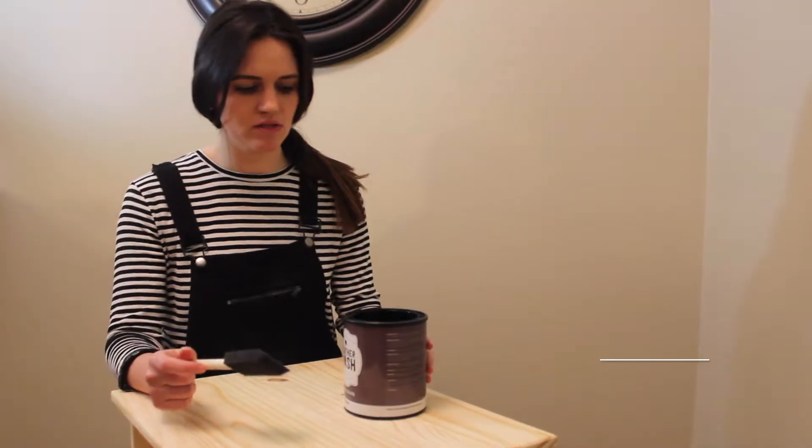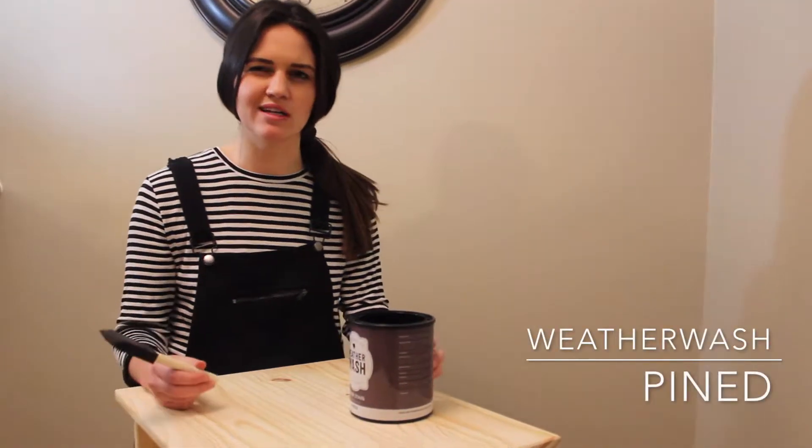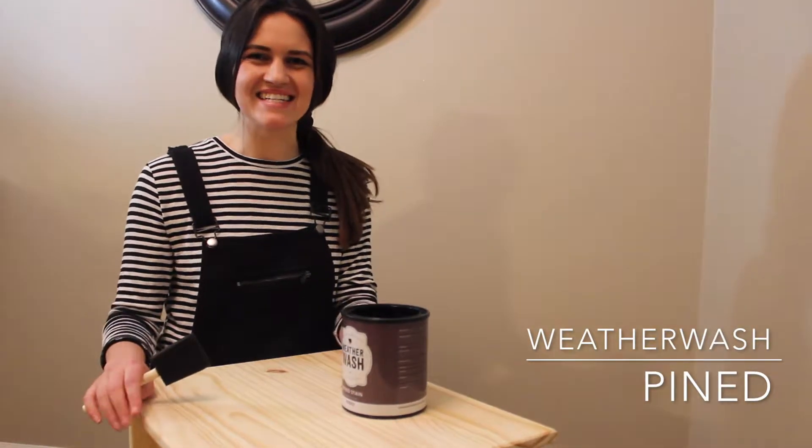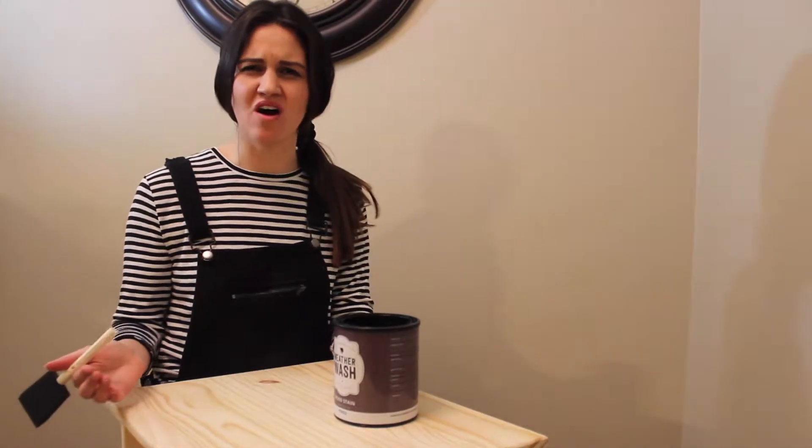I'm super excited to use this, because some of my blogger and Instagram friends have been telling me that it really gives you that antique, kind of weathered look — which isn't really something I found even on products that are already finished and ready-made. So I thought I'd give it a try.